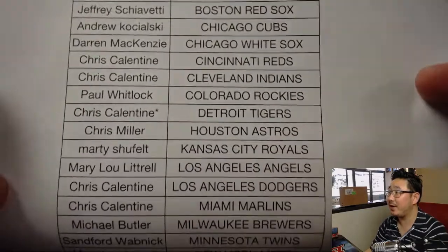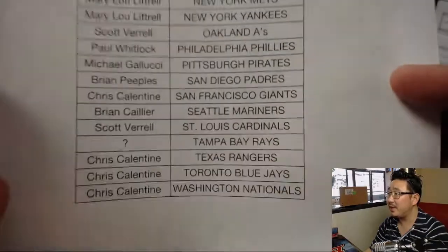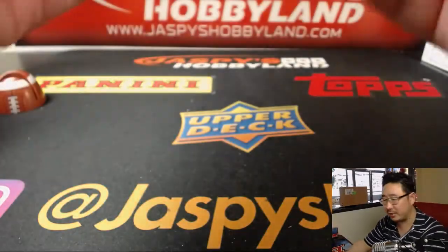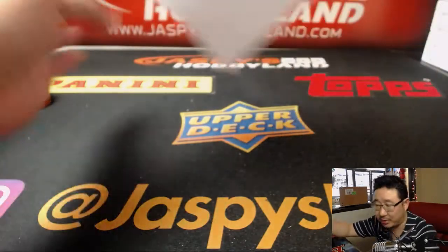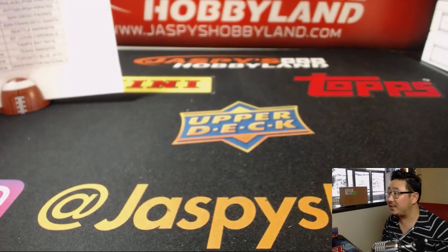Here's everyone in the break: Chris, Last Bot Mojo, Detroit Tigers, and everybody else. We randomize the race to someone in the break, so at the very end, any race cards, inserts, numbered cards, or hits that pop out will be randomized to someone at the end of the break.